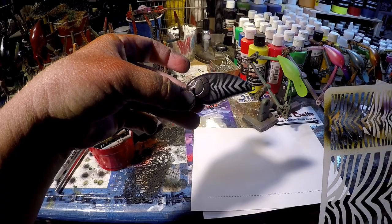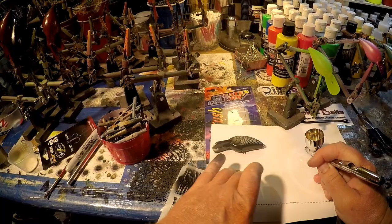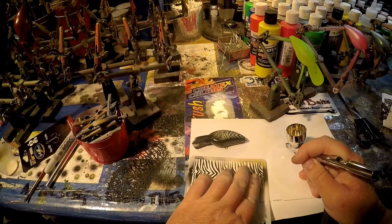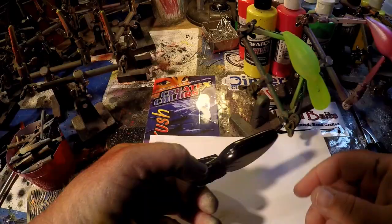There you have it — very easy, very simple. Now when you come back and do the other side, what I like to do is pull this paint down. That's why you're always going to see these videos with scrap paper. Because if you were to lay that with wet paint on it, it's going to screw the other side up. So we've pulled that off because this side is now going to stick to the bottom of the bait.